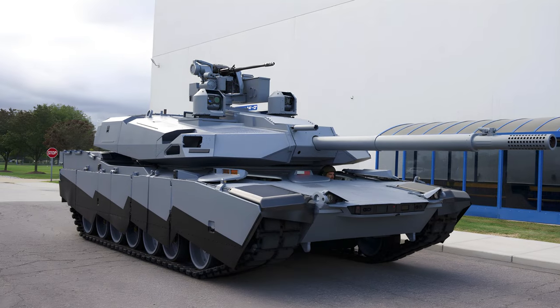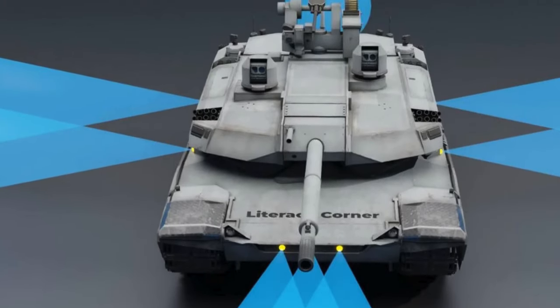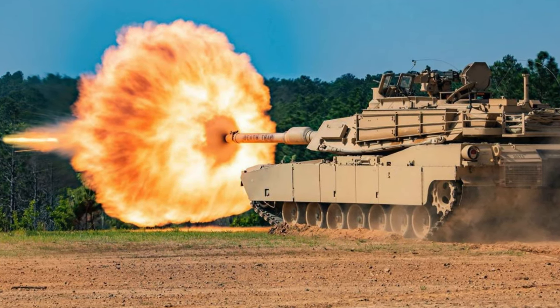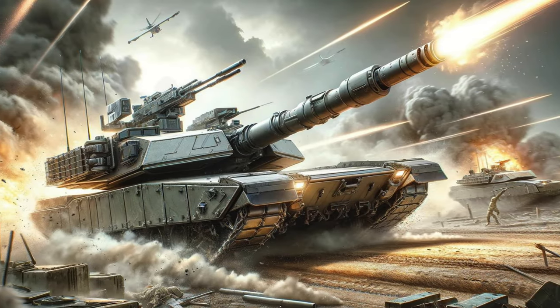The Abrams X represents a conceptual leap in tank design, focusing on automation, crew efficiency, and advanced power and protection systems. While it's a demonstrator, its features could influence the development of future main battle tanks, signifying a possible direction for the evolution of armored combat vehicles.